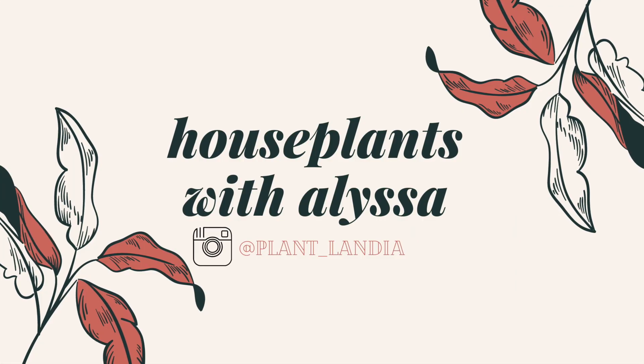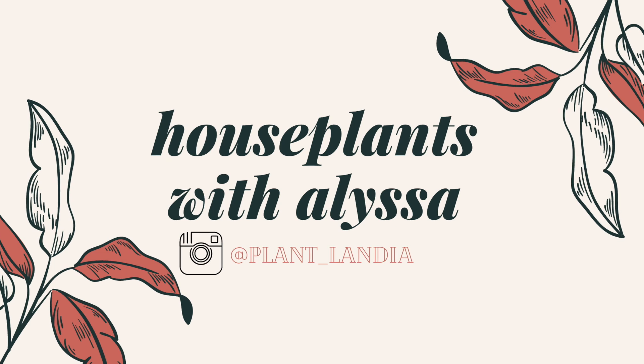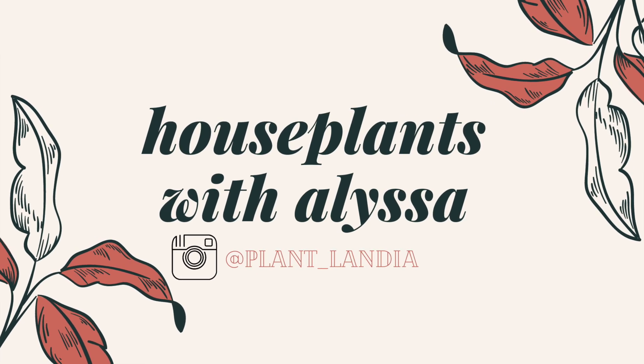Hey guys, welcome back to my channel. My name is Alyssa and this is Houseplants with Alyssa. If you are new here, this is a houseplant channel where we go plant shopping, talk about my plants, and just do general planty things.